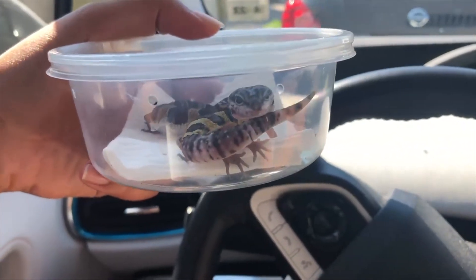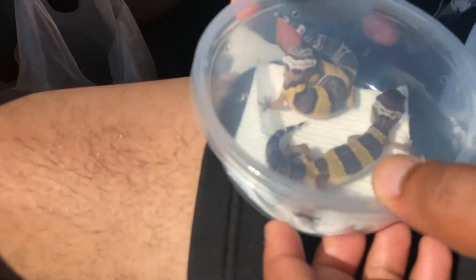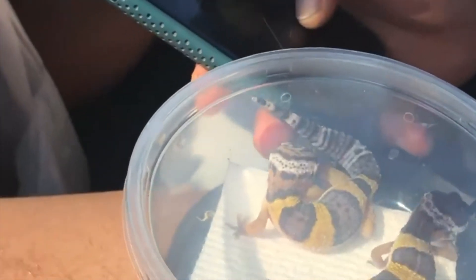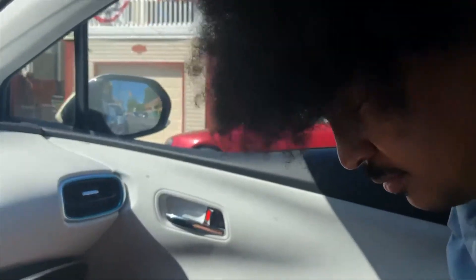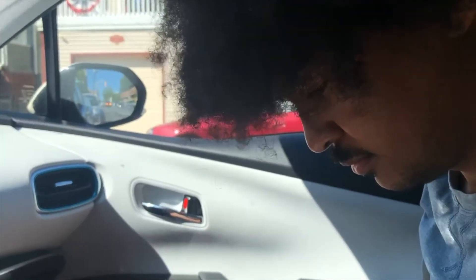We're so excited about these guys. Look at these guys — oh my god, they're so beautiful. We're not sure which gender yet because they're too small to tell. Eventually, probably in a couple months, we're going to show you guys how we get these guys ready for the enclosure that we have set up for them.